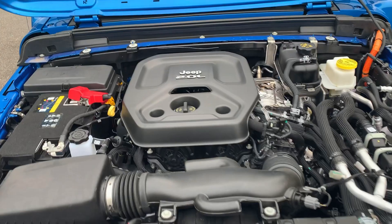My name is Brandon Hainline and today we're going to be taking a look at the all-new Jeep Wrangler 4xE plug-in hybrid. We're going to take a look underneath the hood and find out what is different and what those components are. Let's get started.